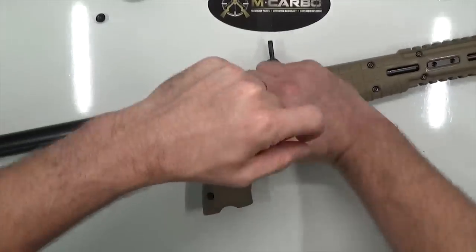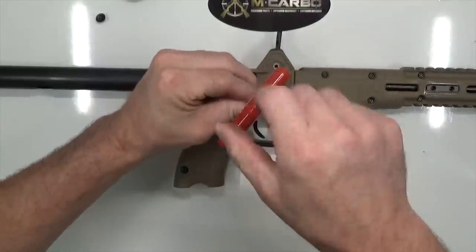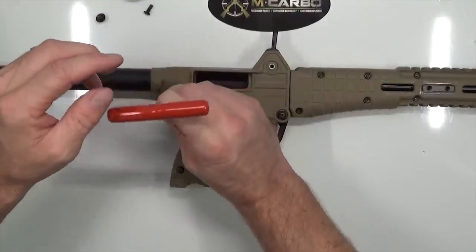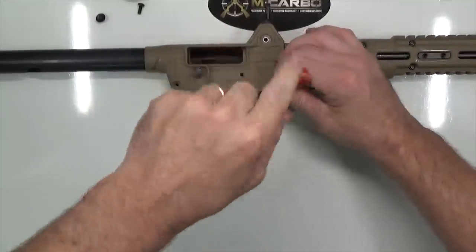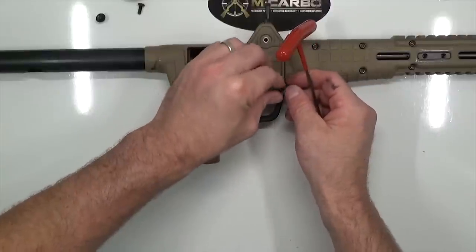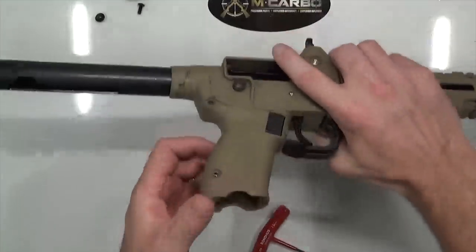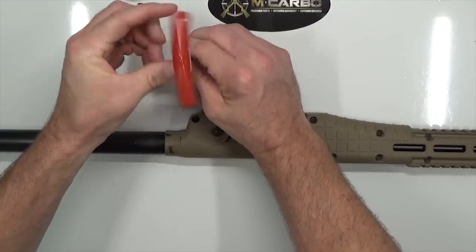Go ahead and remove the screws. It really helps if you've got the T-handle. We may have one stripped here — and yes, this is exactly why we'll be replacing these screws and grip pins. It's kind of cool to see it all taking place at one time. This is a ton of parts.